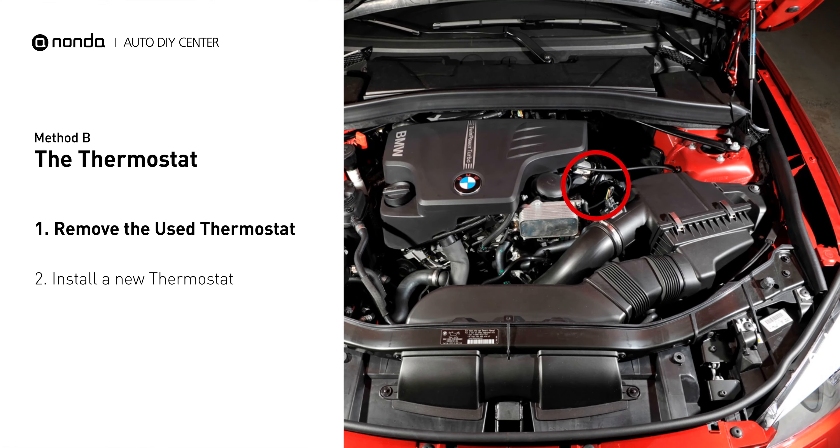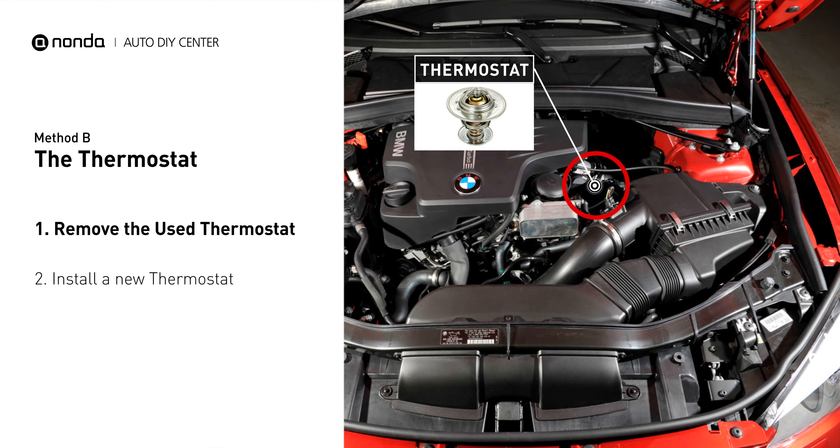In most cars, the thermostat is placed near the water pump on the cylinder head. First, carefully remove the thermostat from the engine. The engine has to be cooled before attempting the process.